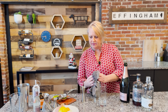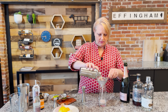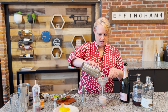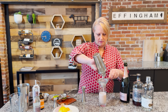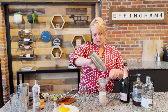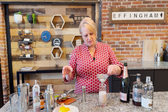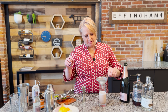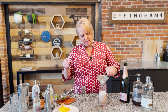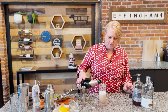We're going to go ahead and double strain this. You can see how that foam is already holding up in my strainer. We're going to get out any rosemary leaves that we have in there, set the strainer aside, and then we're just going to add our sparkling on top of that.